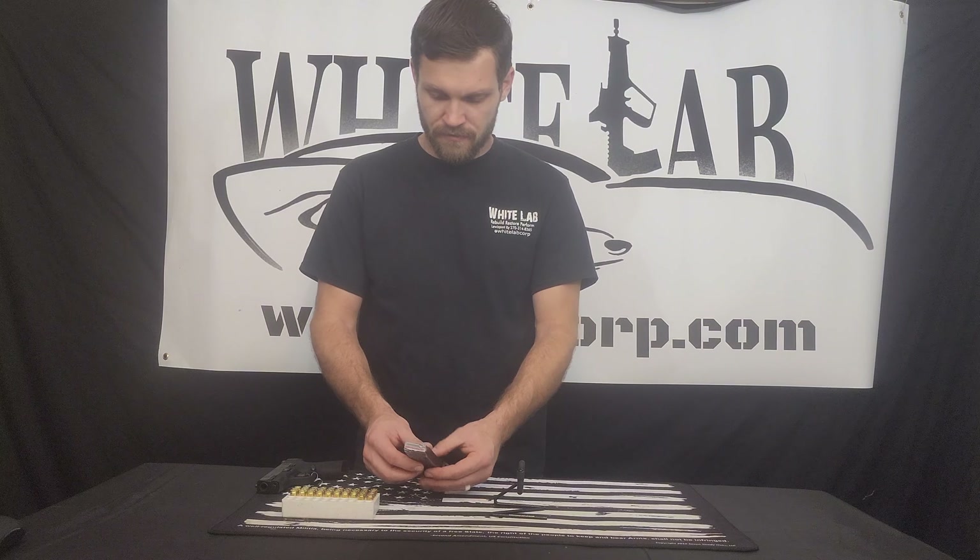We have 9mm — these are 115 grain full metal jacket rounds. This magazine holds 8.